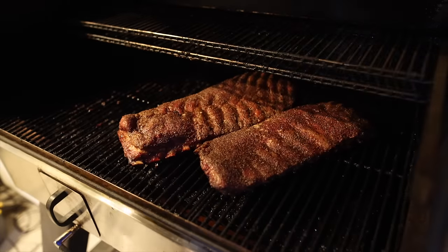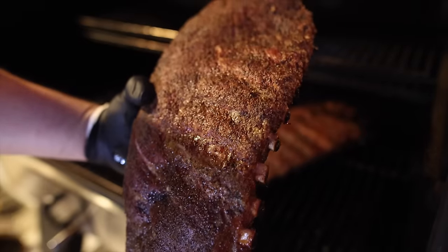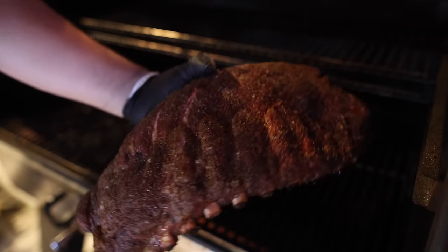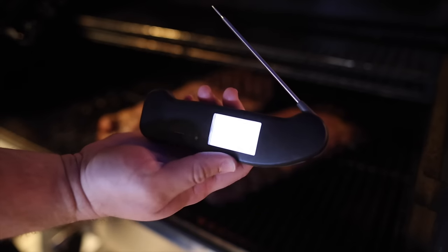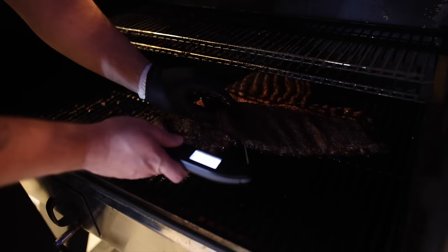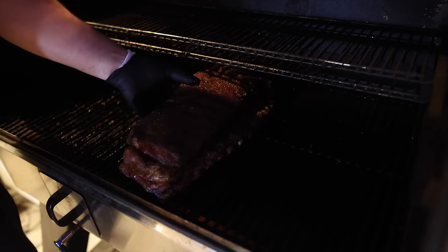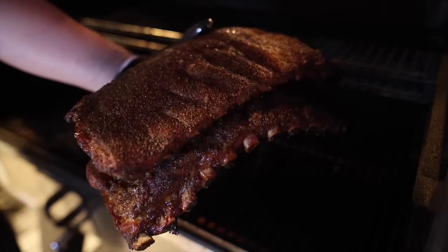We're at the five and a half hour mark, so we're going to start checking our doneness. First thing that we want to see are some bendable, flexible ribs, but without them breaking. These feel fantastic, so now I'm going to temp. Make sure that you're temping in a meaty part, not next to a bone. I'm usually looking for anything 195 to 200 degrees. These are temping at 198 — they are done. We're taking them off.